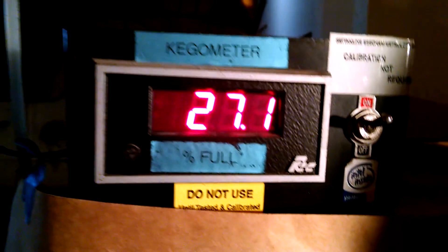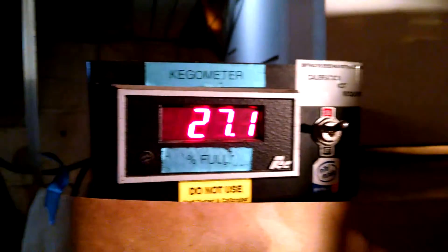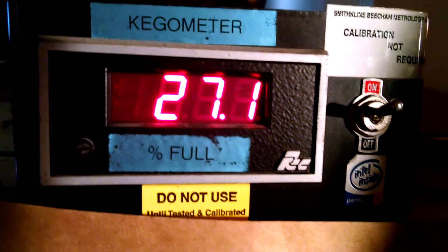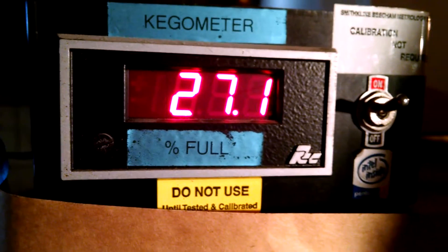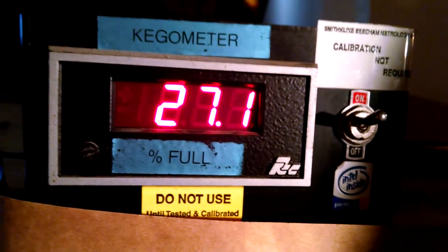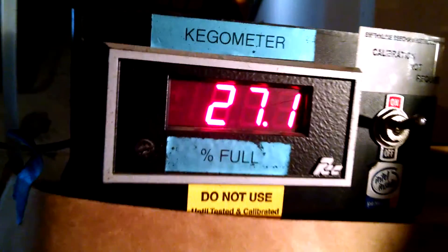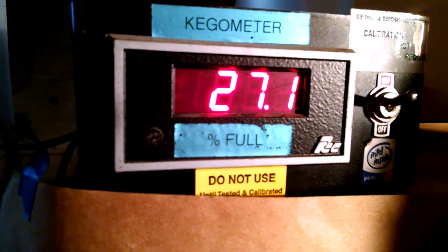I'm going to show you an example in a second. It's reading 27% — mine is set up for a 100% scale, so if I had a completely full keg the readout would read 100. With my quarter barrel I'm just above halfway, so it's 27% full relative to a full keg. A quarter barrel is half of a full keg, so I'm going to show you how the readout changes.